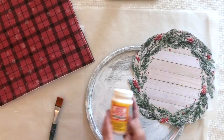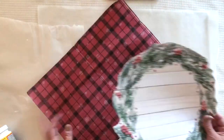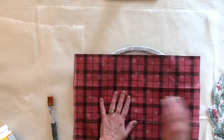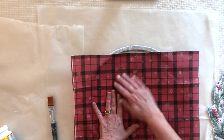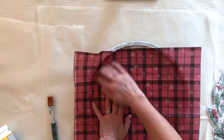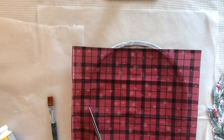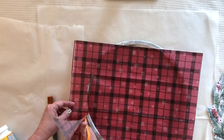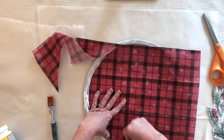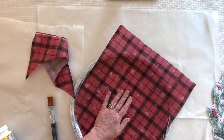I'm using Mod Podge in matte for this project. I've got a napkin and some scrapbook paper cut into a wreath shape. For the napkin I'm just using the single printed ply — I've removed the other plies. I use my hands to mark the round shape of the pizza pan as a cutting guideline, then trim away the napkin I'm not going to be using.